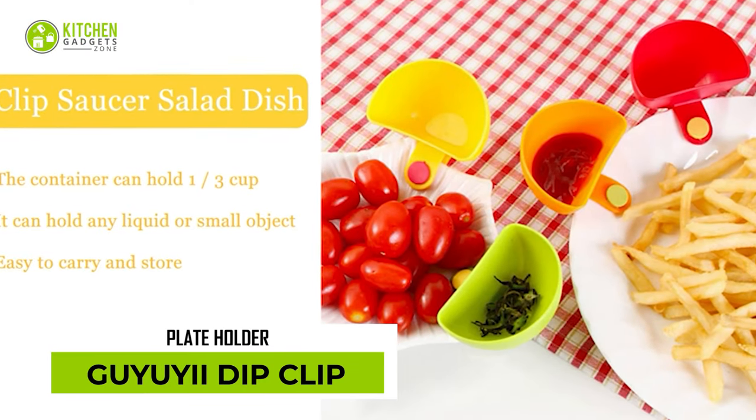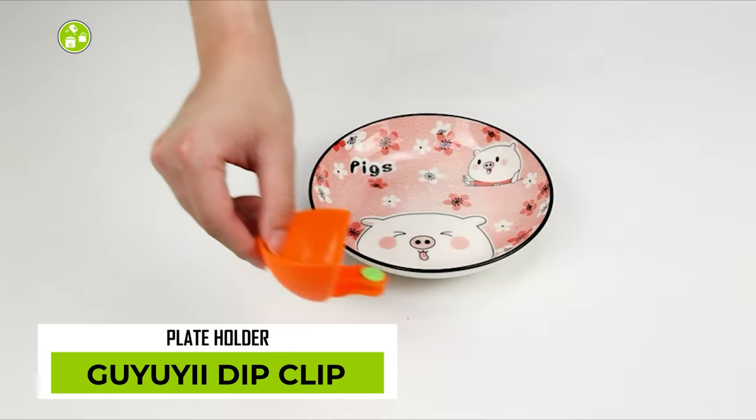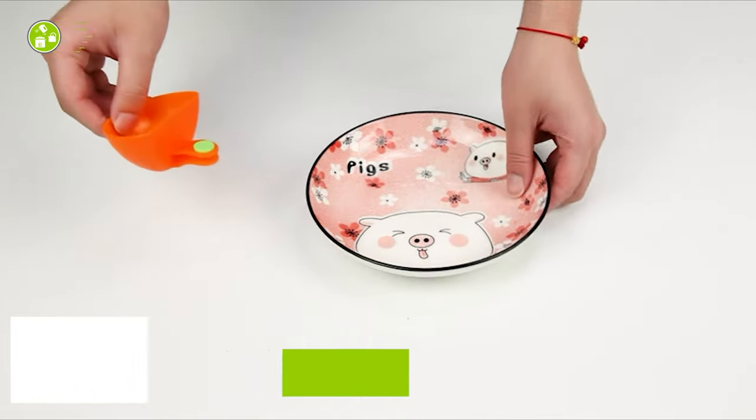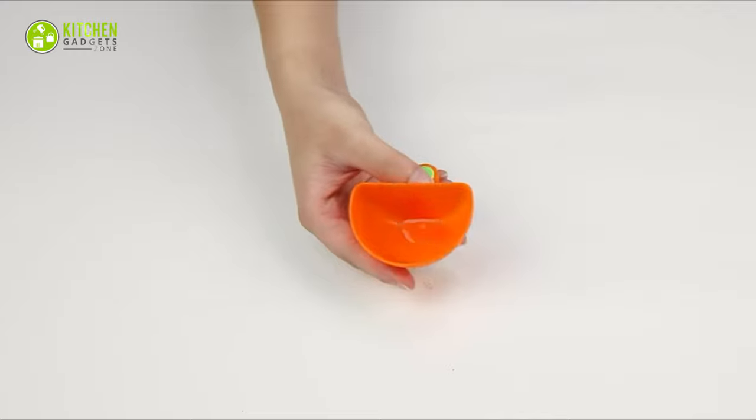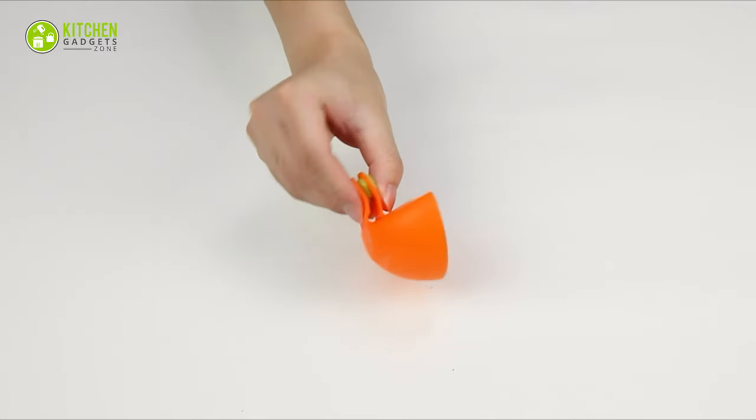Next, we have the Gayui Dip Clip Plate Holder. Due to its ridiculous design, it can only cling to plates with flat and horizontal edges. Plus, its cups are too small to hold a good amount of dips for a group gathering.